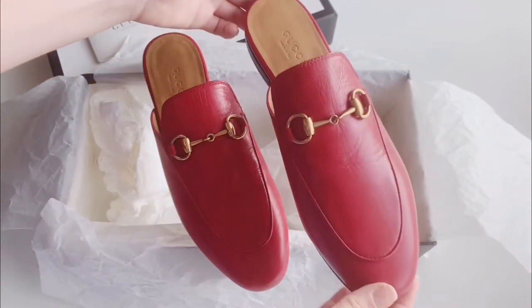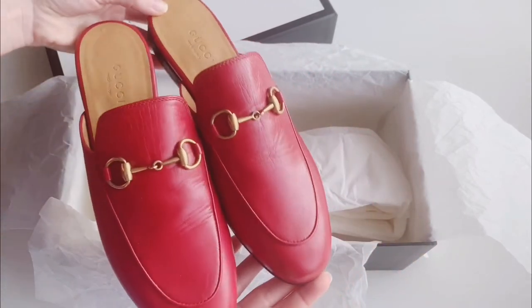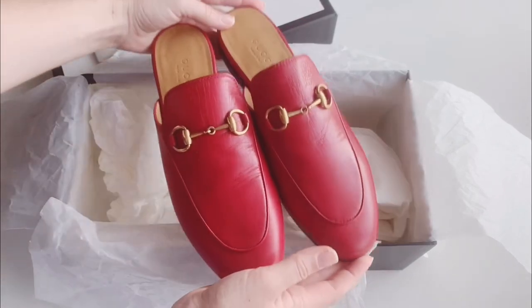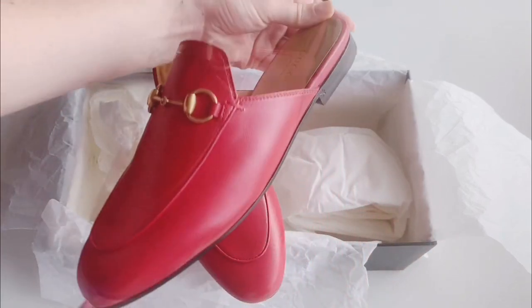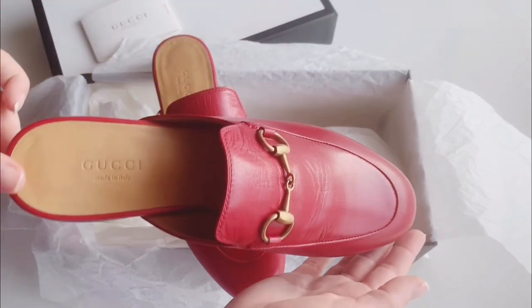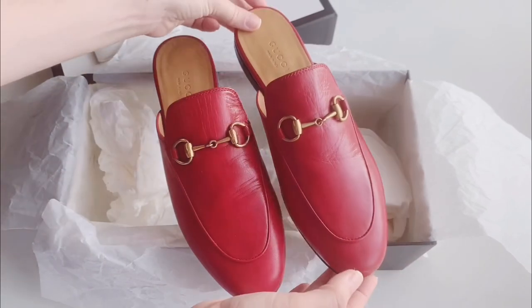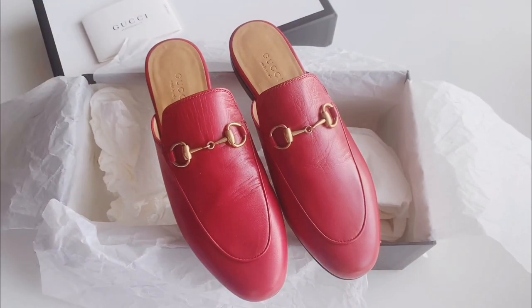Just beautiful shoes — I can't wait to wear them, I'm super excited about this one. If you have any questions about these shoes or any other shoes, please comment below. I would be happy to answer your questions. Thank you so much for watching — I hope to talk to you guys soon. I'll see you soon!